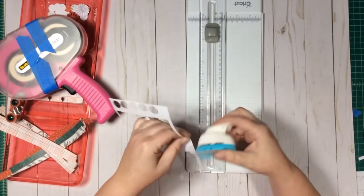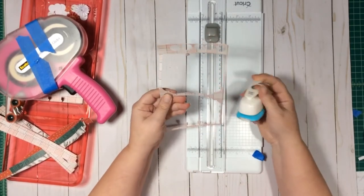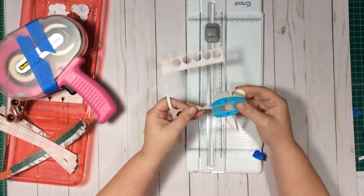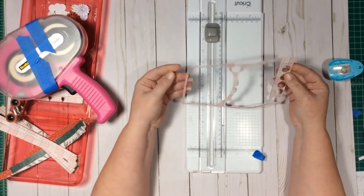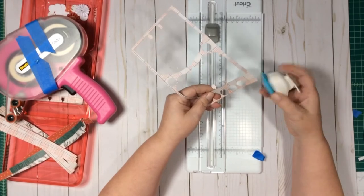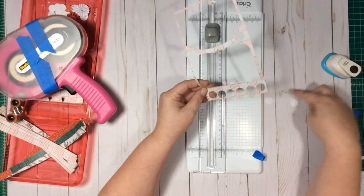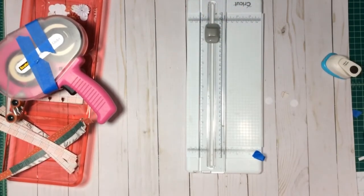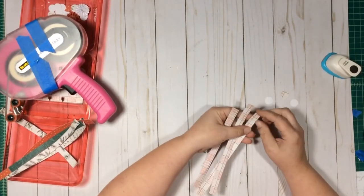This scrap you can seriously feel good about throwing away, but I can actually see room to get one more circle — and even two more circles right there. Look at that — that is pretty well used. I do not even feel bad about throwing that away. I got one more circle and that one's scored, but it might be cute or you could use it on the back. That scrap is going right in the garbage.